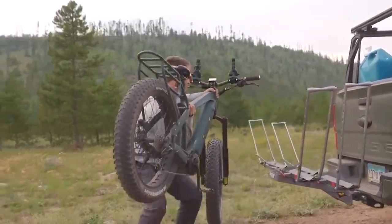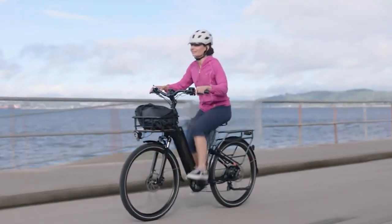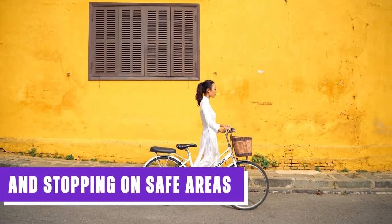Additionally, due to the e-bike's weight, you might experience initial wobbliness when starting or stopping. Prior to venturing onto busy roads, practice mounting, dismounting, and stopping in safe areas to gain confidence and control.